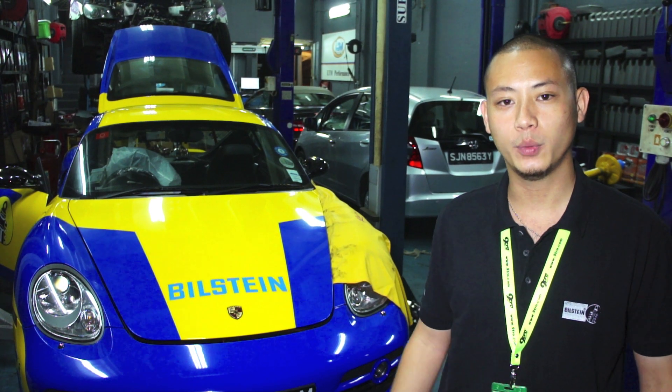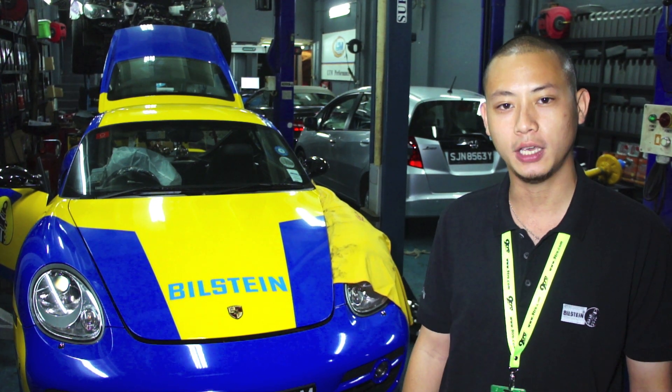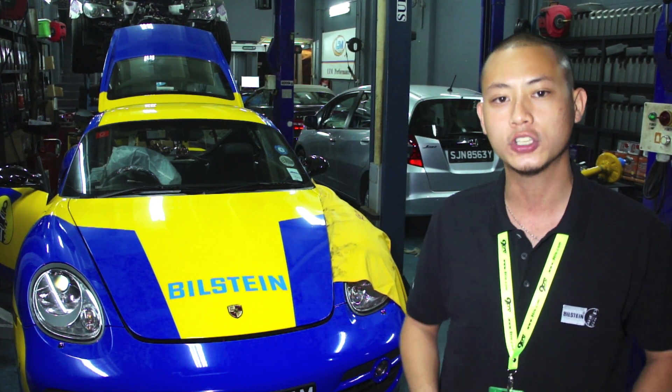What's up guys, Hong here from Nitro and we're here at LTN Performance Singapore. Parked behind me is a Porsche Cayman and what we'll be doing tonight will be to show you how to properly install a set of Bilstein shock absorbers onto your car.